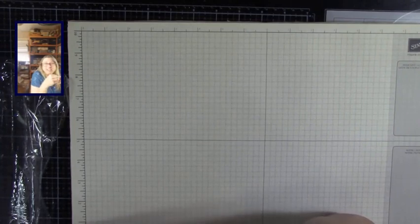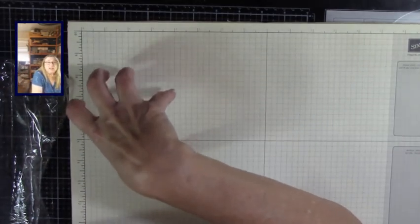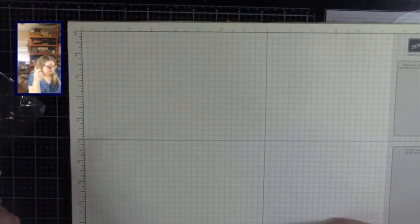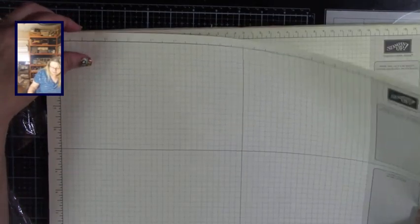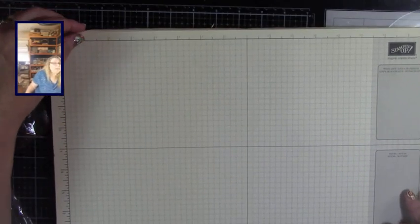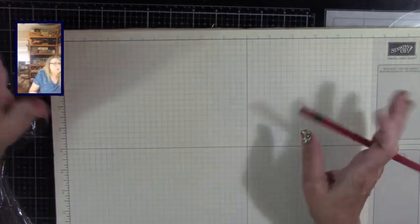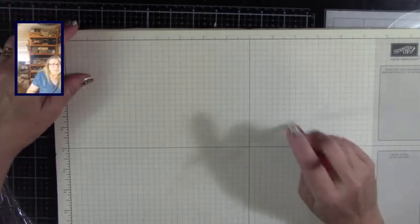Hey, all my crafty creative friends, how are you doing today? We are starting a brand new project and I'm bringing you in on the ground floor on how I'm going to figure out how to take what's in my head and get it onto some paper — not always easy. This is my Stampin' Up pages with inches on one side and centimeters on the other. I love these for starting out new projects and they're also great for card makers to put designs down.